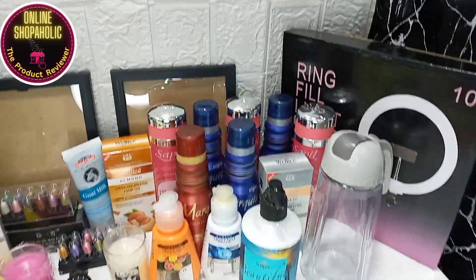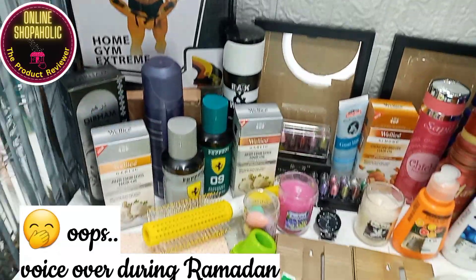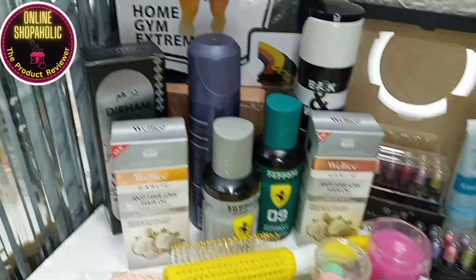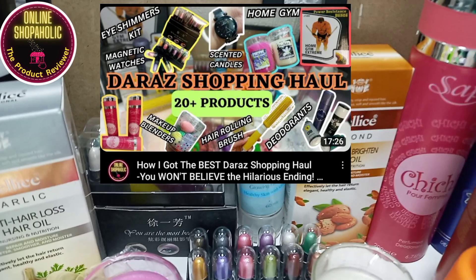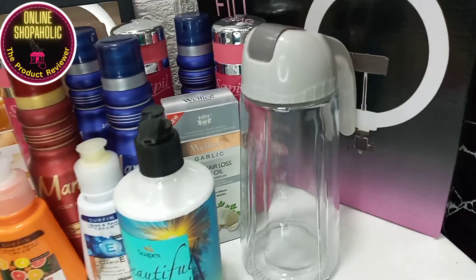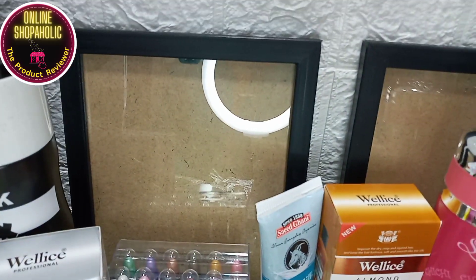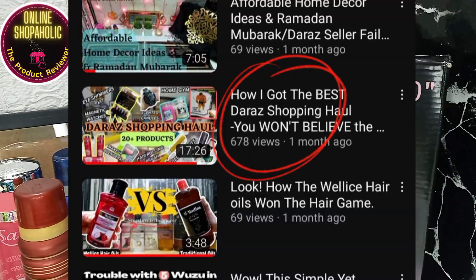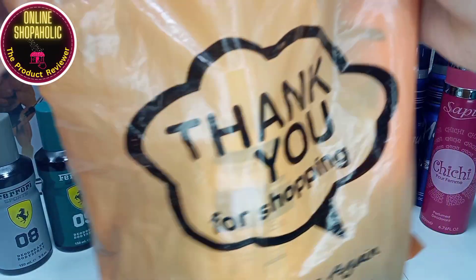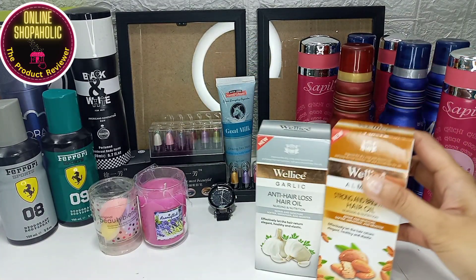Assalamu alaikum everyone, I hope you all are doing great and hopefully your Ramadan is also going well. As I promised, I am back again with remaining products from my first ever shopping haul video posted a few days ago. This would be the sequel of that video. I will add the link in the description. Thank you so much for all the love and support. Let's begin with that orange shopping bag.